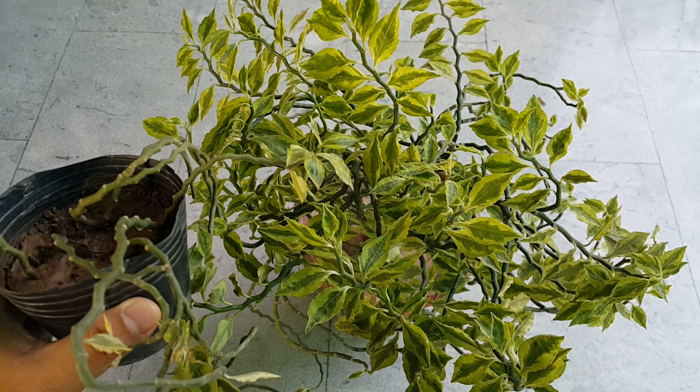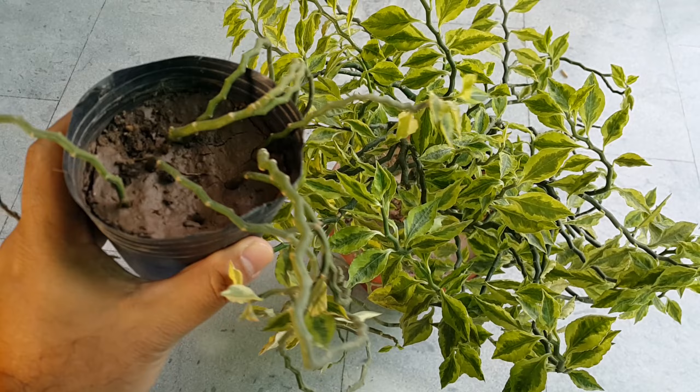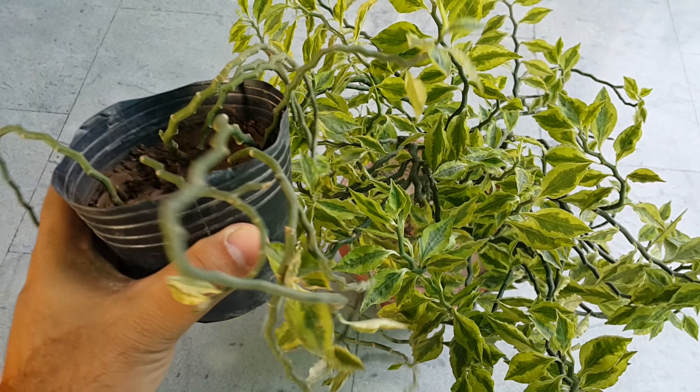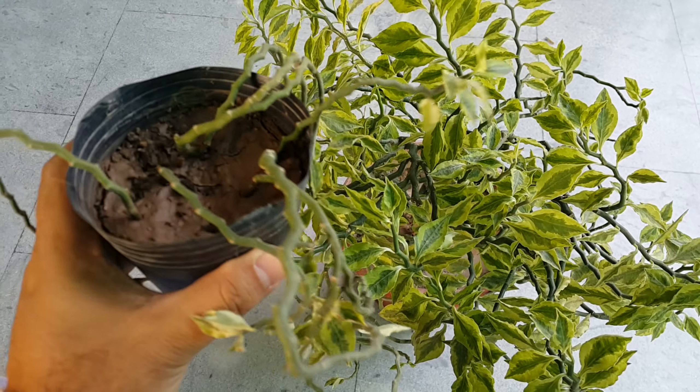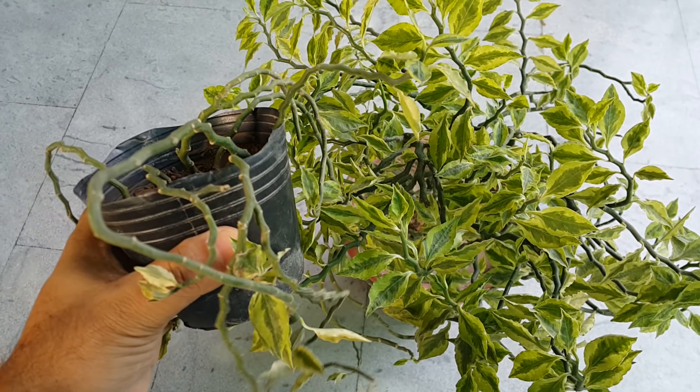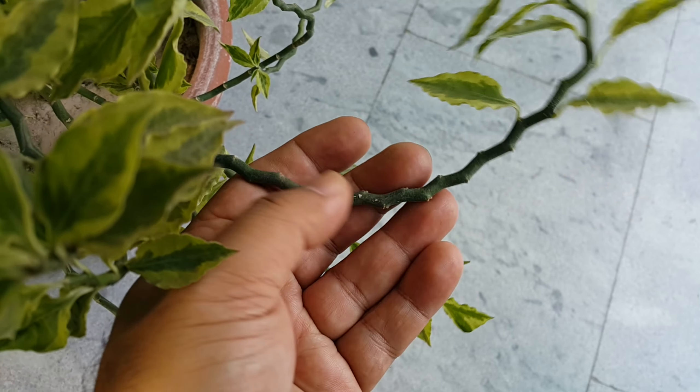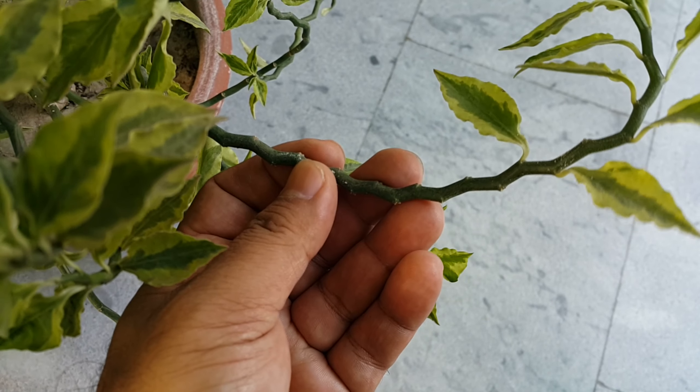This plant can be propagated very easily. Take 4–5 inch long cuttings and you can see that all cuttings are successfully propagated. You can see the propagation of this plant using 4–5 inch long cuttings.